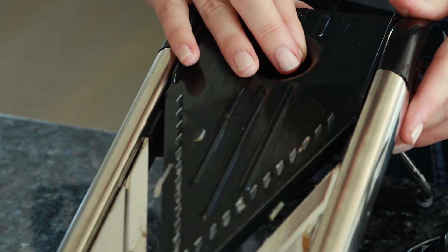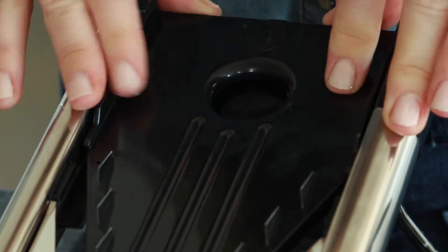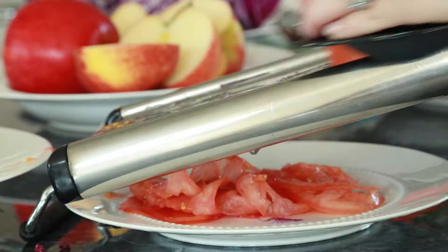Try all the different blades by pushing on the red button, taking out one blade and replacing it with another. Also, try it next with a variety of vegetables.